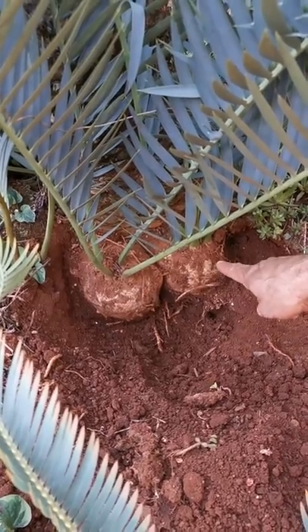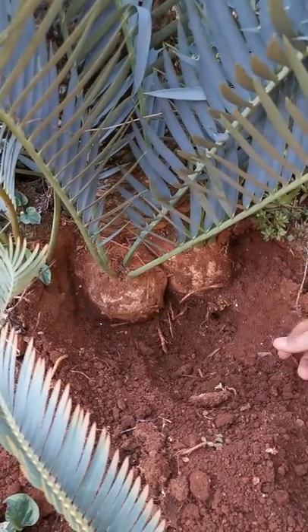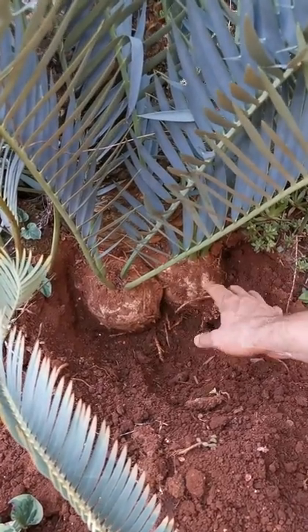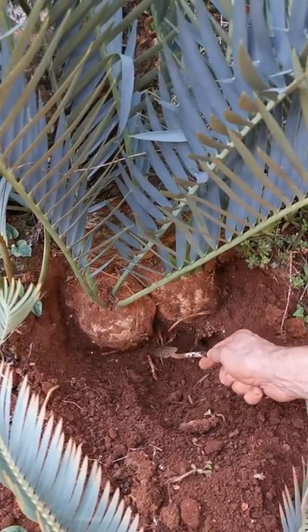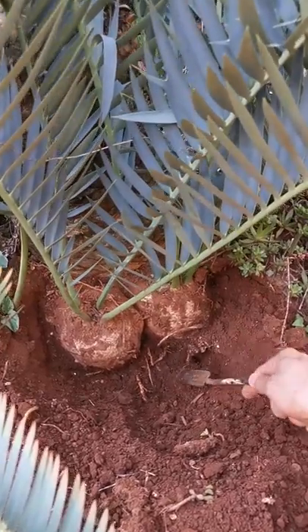These are our two triaspinosa suckers, which you can see are still attached to the main plant. This is a male, so these will be male. You can see I've opened them up nicely so that I can see what's going on here. These are about 15 centimeters each. In the process of opening them up, you will damage a few of the roots down here.